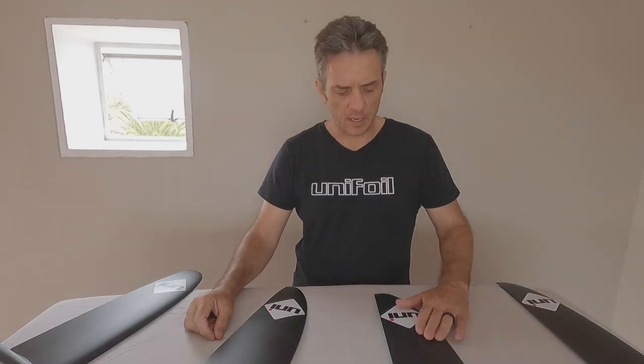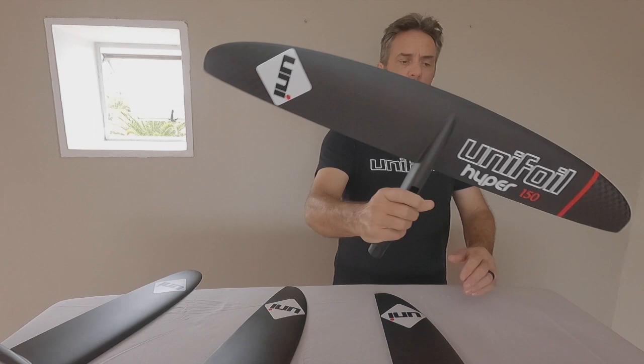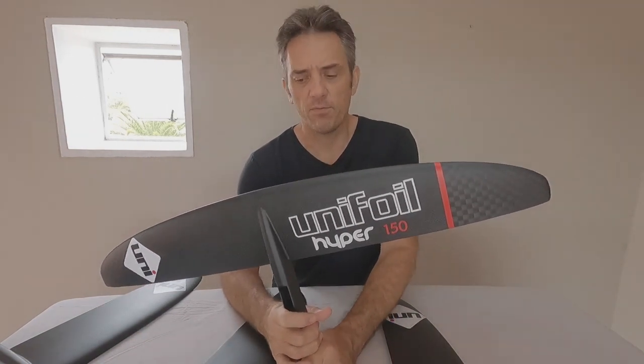Hey guys, Clifford here from Unifoil. Today I'd like to present to you our HYPER range of foils. This is our high aspect foil — it is called the HYPER. The reason for this is because it's a high performance foil.